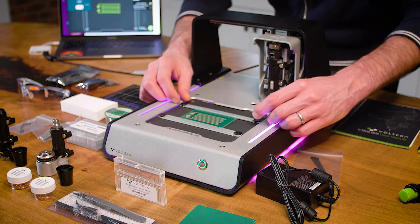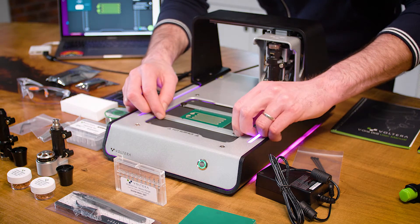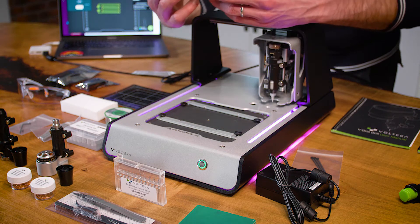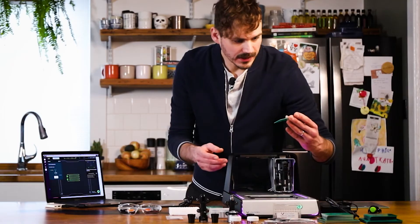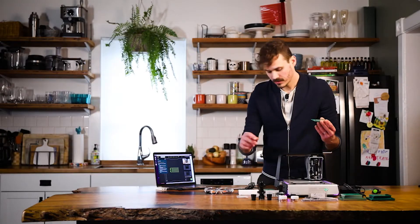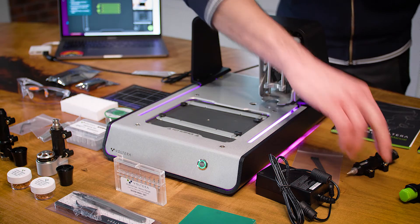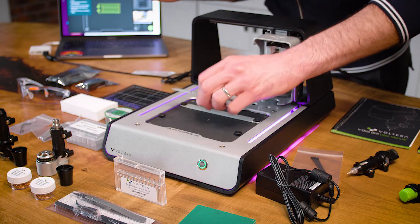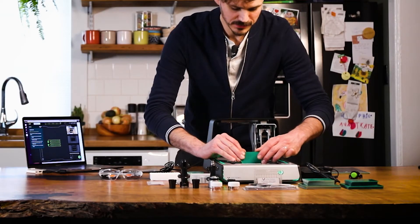Let's take a look. Not too bad for a first try. You can see the basic pattern. Let's move on to the next step in the software: remove conductor and flip the board. So we're going to take this off, flip the board, and flip the clamps too. Try not to smush my circuit design.